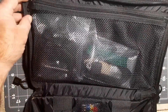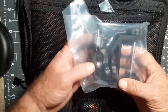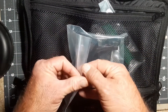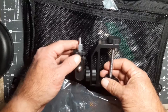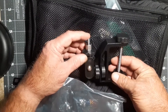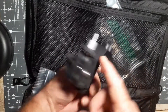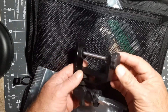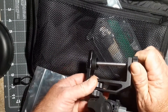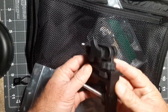On this side we have a zippered pouch that has the universal clamp with the quarter-20 mount and an adjustment. This one adjusts so that it can be vertical or horizontal, or at least 90 degrees perpendicular to the mount, with a good solid clamp.